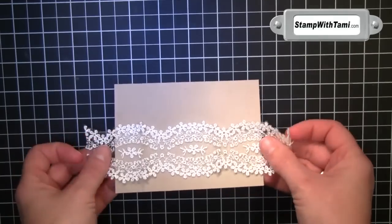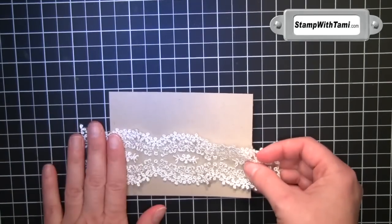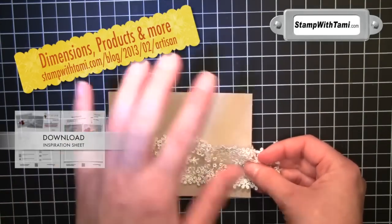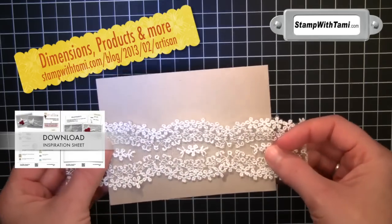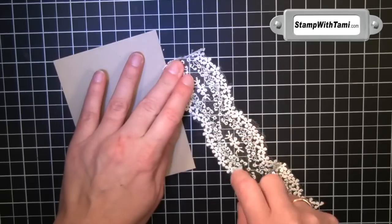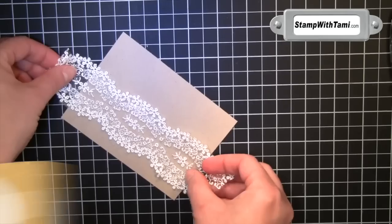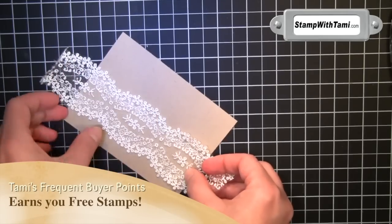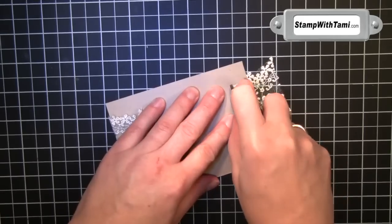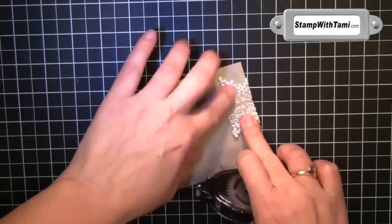We'll start with our card assembly. I'm going to wrap some of this lace right around a crumb cake panel — the dimensions are at my blog. I'm just putting snail adhesive right on the back of this lace, and we'll stick that right on the front of our crumb cake panel and tuck the edges underneath. They're a little ornery — just put a little snail on the edge there.